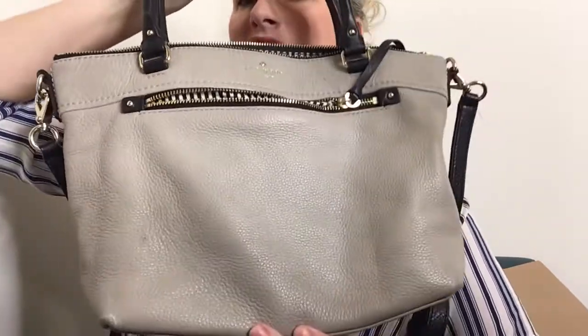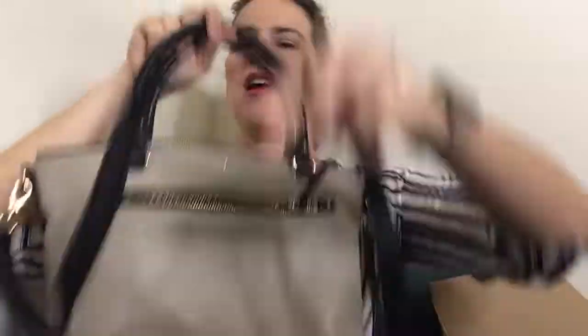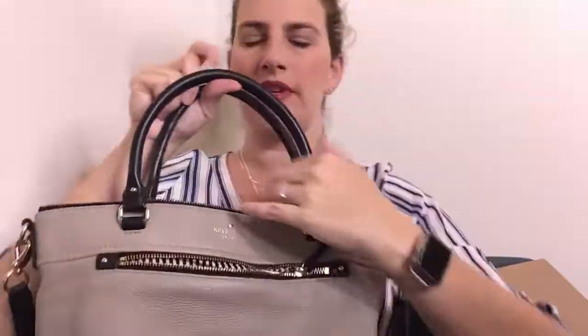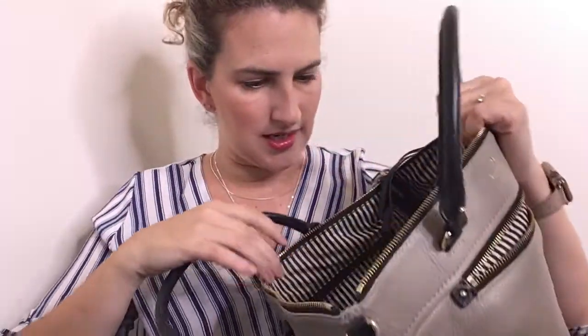Next is this other Kate Spade bag, which I kind of like for myself — I haven't decided. It has a crossbody strap with it and it's black and white striped inside. I'm pretty sure it's authentic, though I haven't checked any of these carefully — I went through the boxes very quickly.